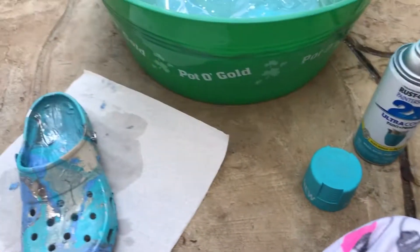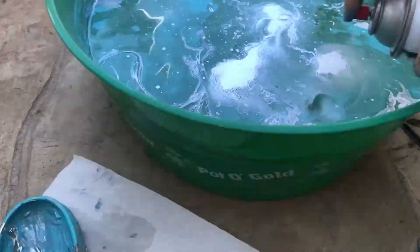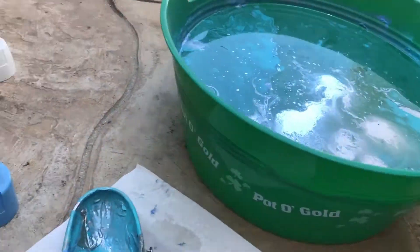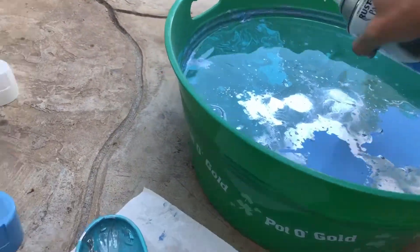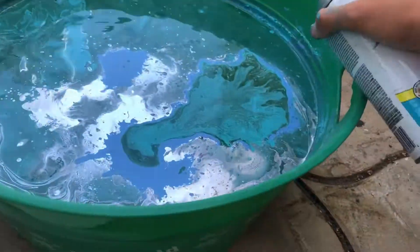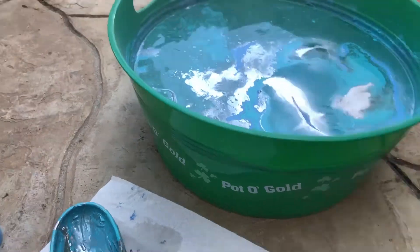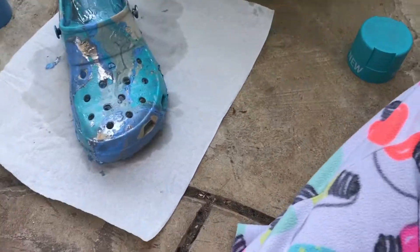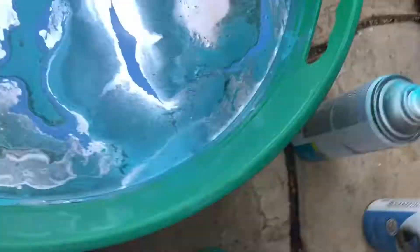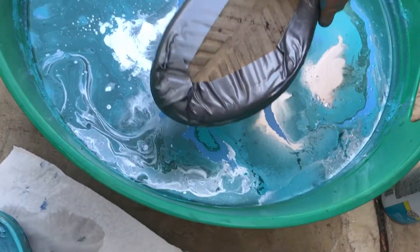Okay, let's do the second one. I kind of like it just like this but I'm gonna add some more. It's gonna turn out. Alright, let's go for it.